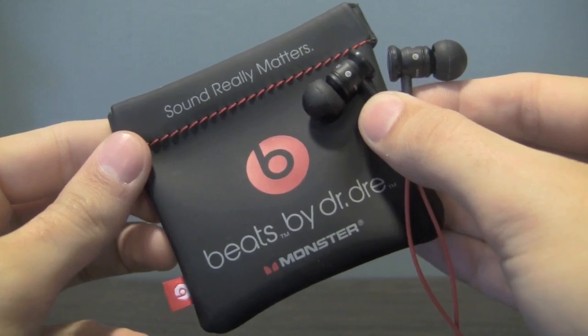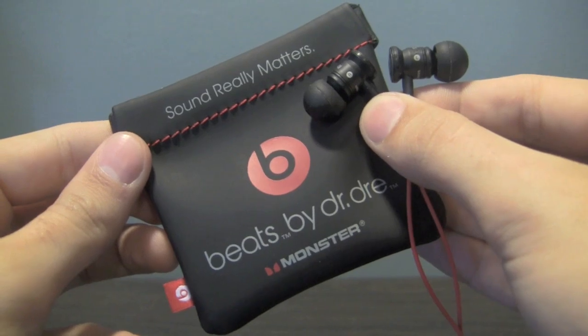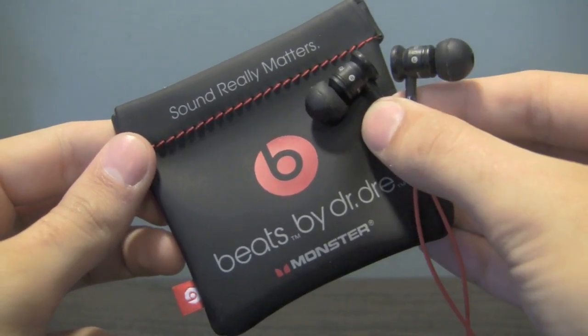The biggest selling point of the HTC Resound is the inclusion of Beats by Dre audio technology, and to complement that, the phone ships with a set of Beats by Dre in-ear headphones.